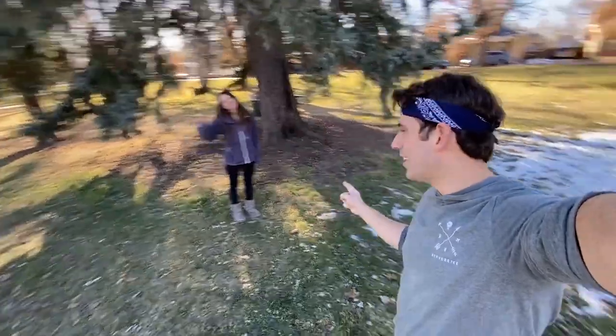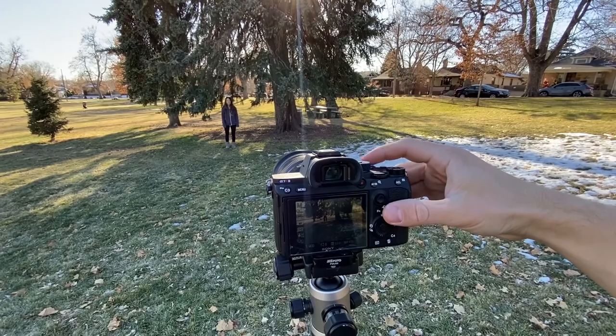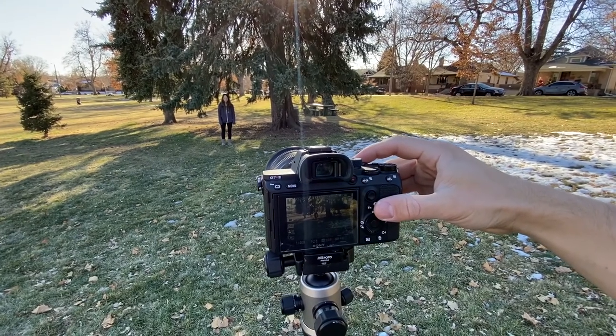I've got my settings, focus, and composition all set up. Bree is ready to go, and I've got a tripod mount marker for where to jump, so everything is in focus. Here we go — three, two, one, go.